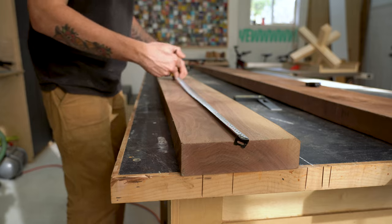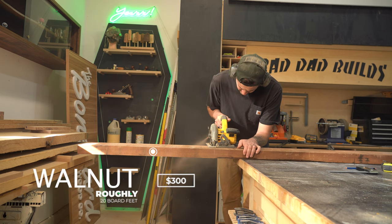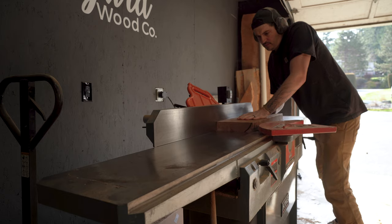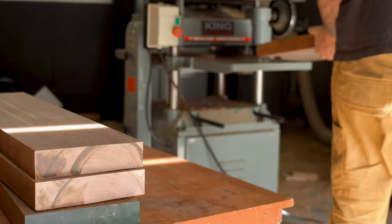I'm making today's coffee table out of rough sawn walnut. I like to start off all my projects by breaking down my material roughly oversized to all the components I need, then continue to mill up my material to just over one and a half inches, or 65 millimeters, in thickness.